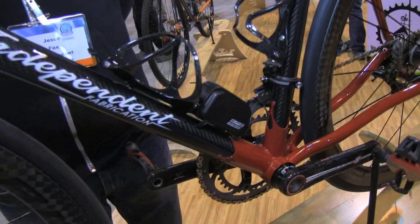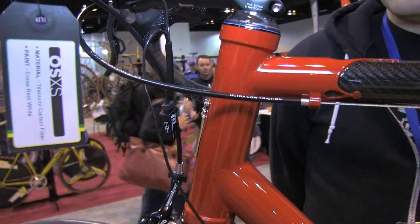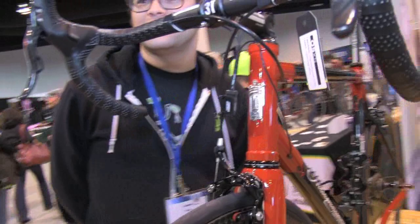This is their 2.0 fork. The steerer is an inch-and-a-half at the bottom and an inch-and-an-eighth at the top. And up front, we've got our sterling silver cast head badge, which is made for us by a jeweler up in Maine — that's something we've been doing for a while now, too.